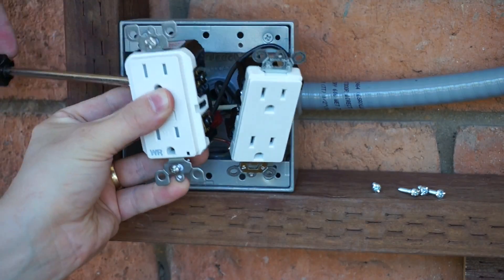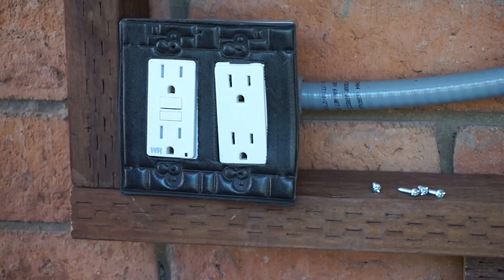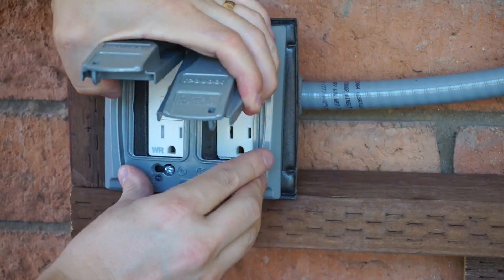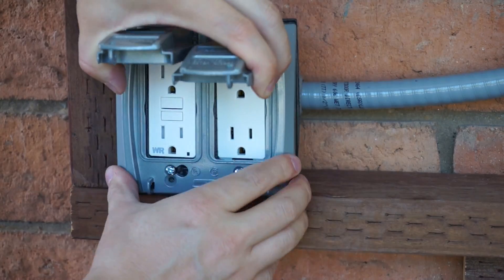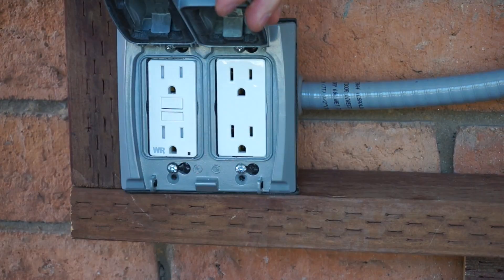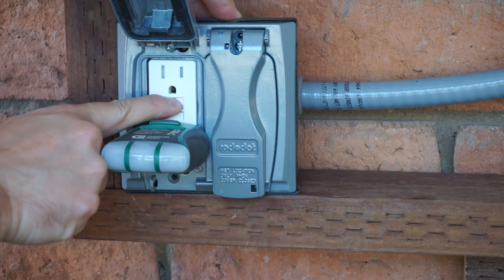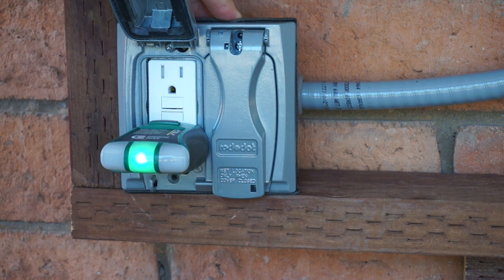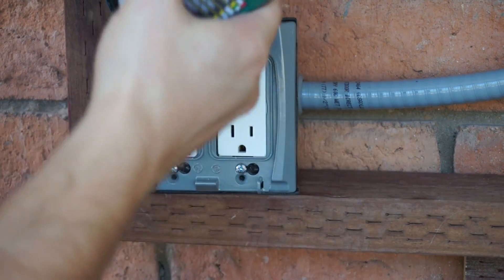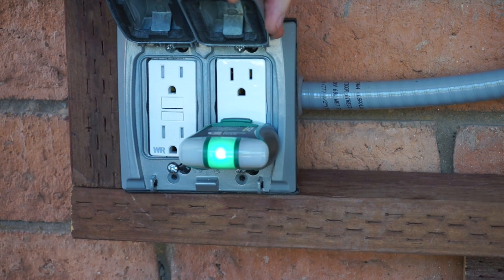There really isn't a significant difference between installing a GFCI outlet and a regular outlet — you do need to differentiate between line wires and load wires, but that's about it. I finished up by verifying that the new GFCI outlet works using a combination of the GFCI tester built into the outlet as well as the independent tester. I mostly tested on the other outlet on that circuit just to verify that I connected the two of them properly.